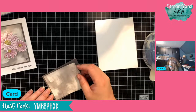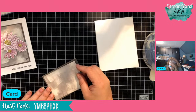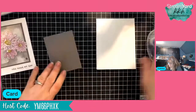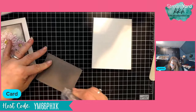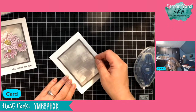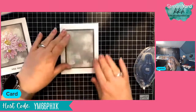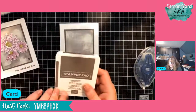These daisy dies are really cool. We're going to layer these pieces and put them on the center of our card base — that looks pretty good.